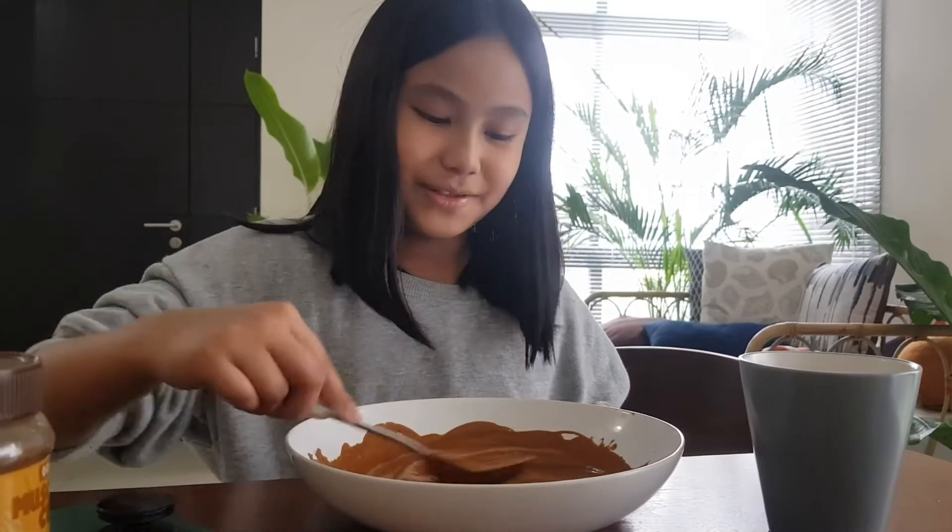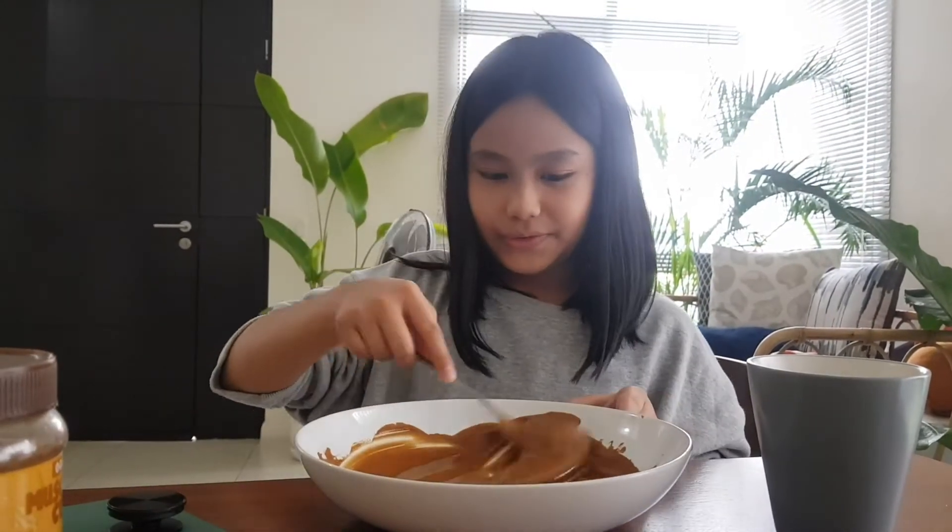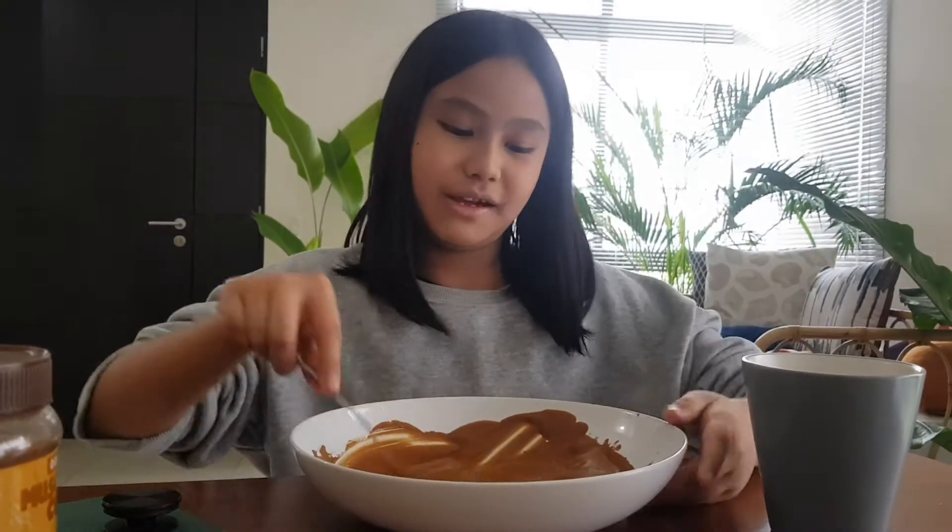I'm going to speed through it. Nothing works in my life.